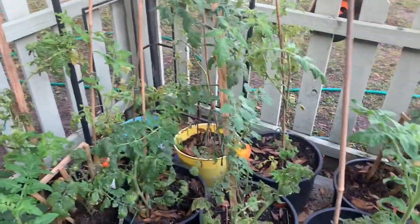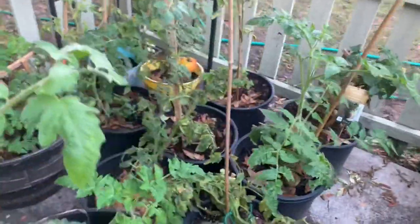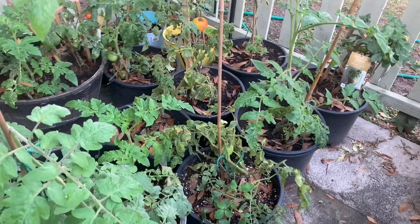We have a squirrel. Can't really do much about him. He's helped himself to some tomatoes, which I guess is fine.